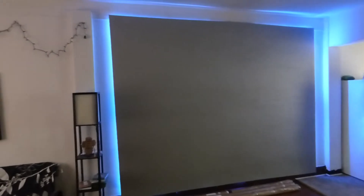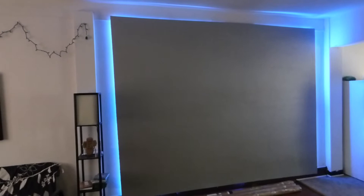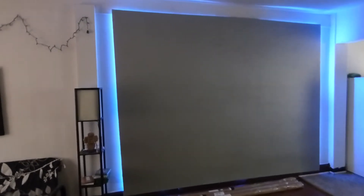It also comes with free neon lights and mounting brackets so you can choose how you want to hang your screen. So this is going to be a do-it-yourself curved projection screen kit, and it's going to be freaking amazing.